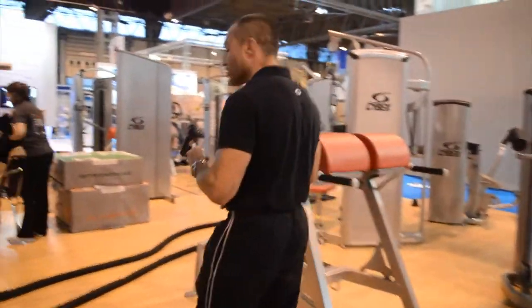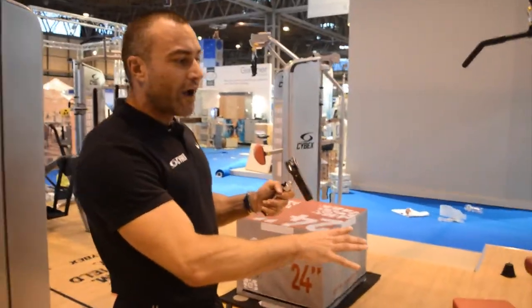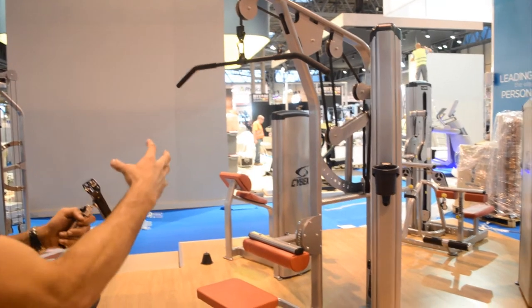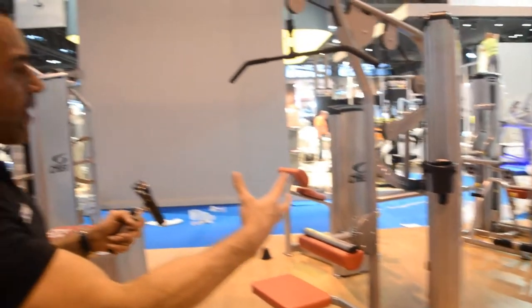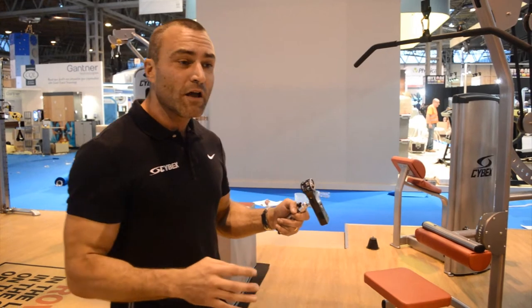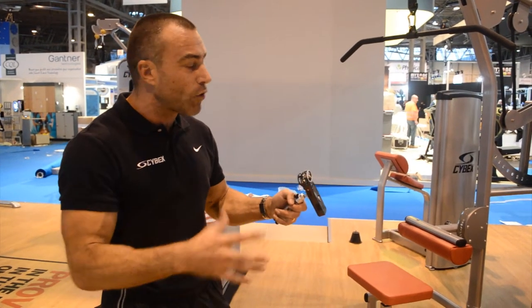Going through to our selectorized range, we have a variety from our VR3 IFI range allowing wheelchair access, raised iconography for visual impairment, and great adaptations for disabled users. Our regular VR3 range, and VR1 dual pieces that allow several movement patterns on the same piece of equipment — great for facilities that are limited in space and need a lot of variety in a small footprint.